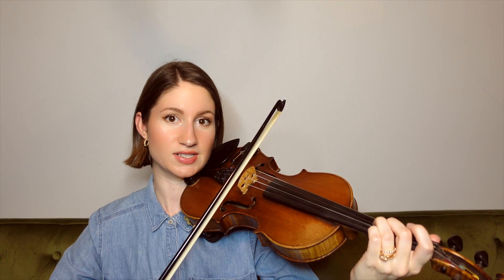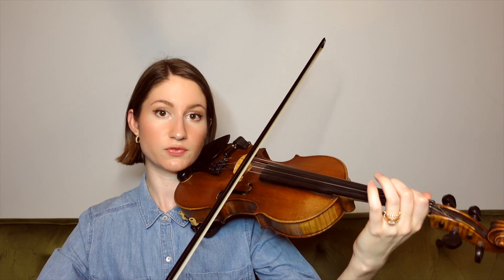Coming down to the D string, ending on a G, and then we come down to our first finger E on the D string.